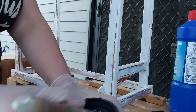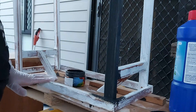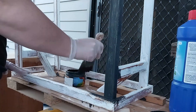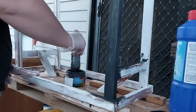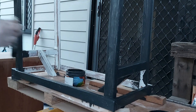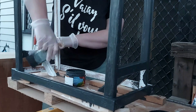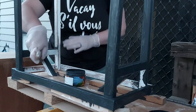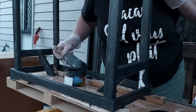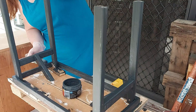Then it was on to the painting. I'm using a very dark grey - it's not a named colour, just a sample pot I bought at Bunnings for two bucks. I'm pretty sure it's actually wall paint, but it did the job. I did two coats of the grey to get it to the right colour, and this is me the next morning putting on the second coat.